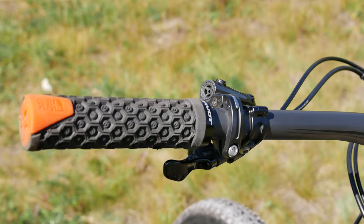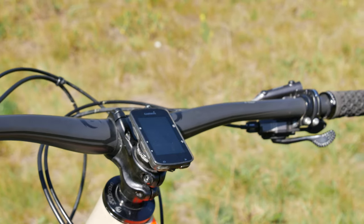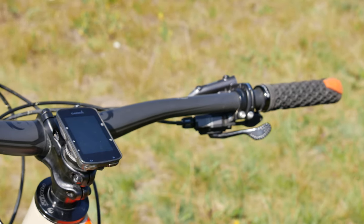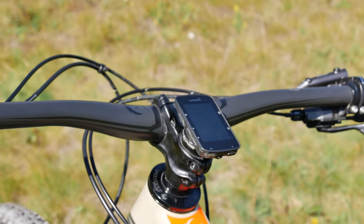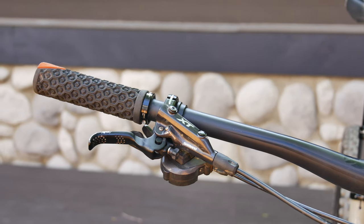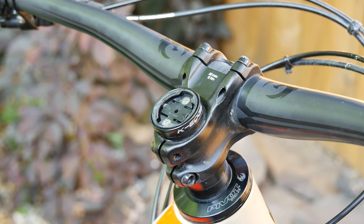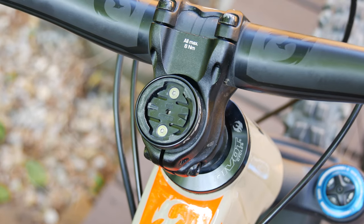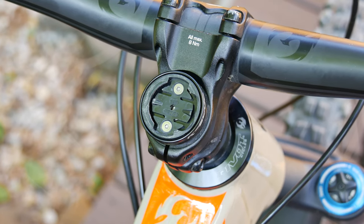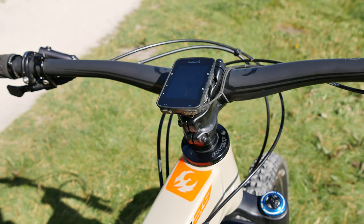The bars are the Phoenix Team low-rise carbon bars, which I left uncut at 800mm. Given the tight trails in my area, I may eventually cut them down to 780. I've kept the padlock grips, which I've found provide a ton of grip and are quite easy on the hands. I've replaced the stock stem cap with the K-Edge gravity cap mount for my Garmin Edge device. Though I've stripped the tiny screws on it twice and broken the holding clips, I still like the fact that it allows me to mount it cleanly to my steer tube.